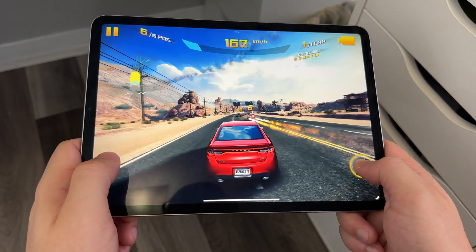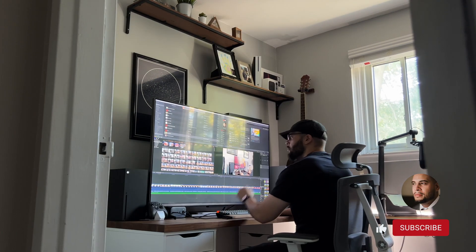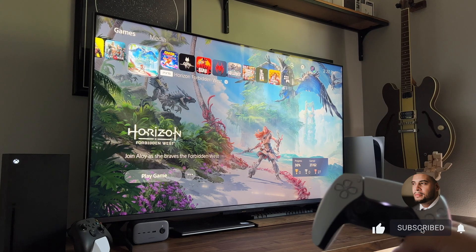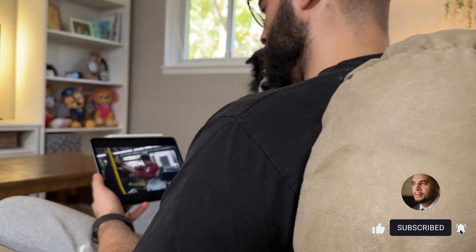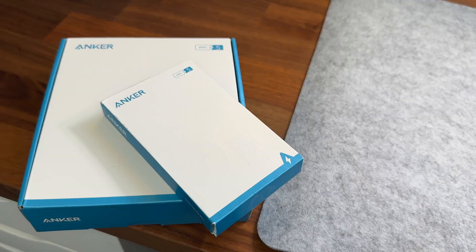From gaming to creation, here's how I use the M2 iPad Pro. And if you're new to the channel, thanks for stopping by — here I cover gaming, tech, and a few things in between. If you dig the video, hit the like button; if you love it, a sub goes a long way. And if you don't, your pillow will never have a cool side ever again.